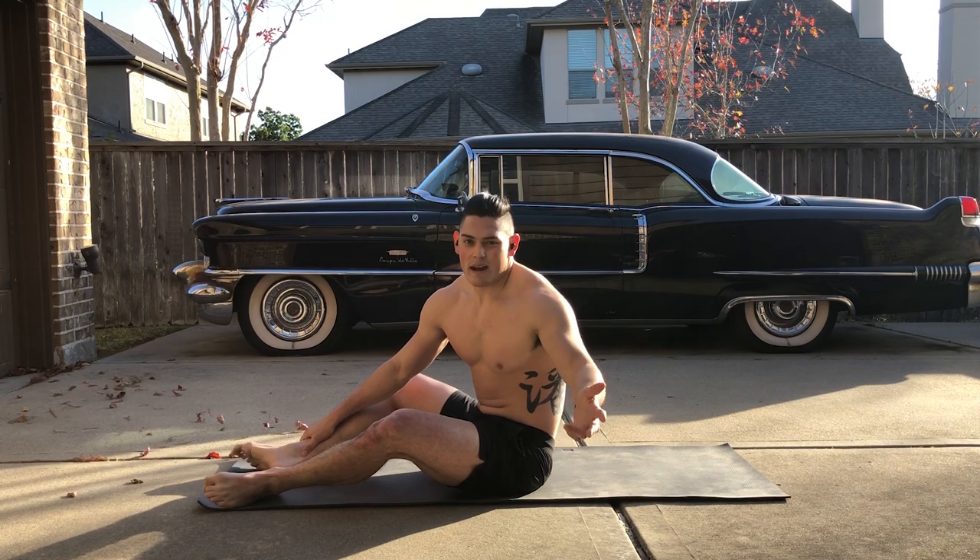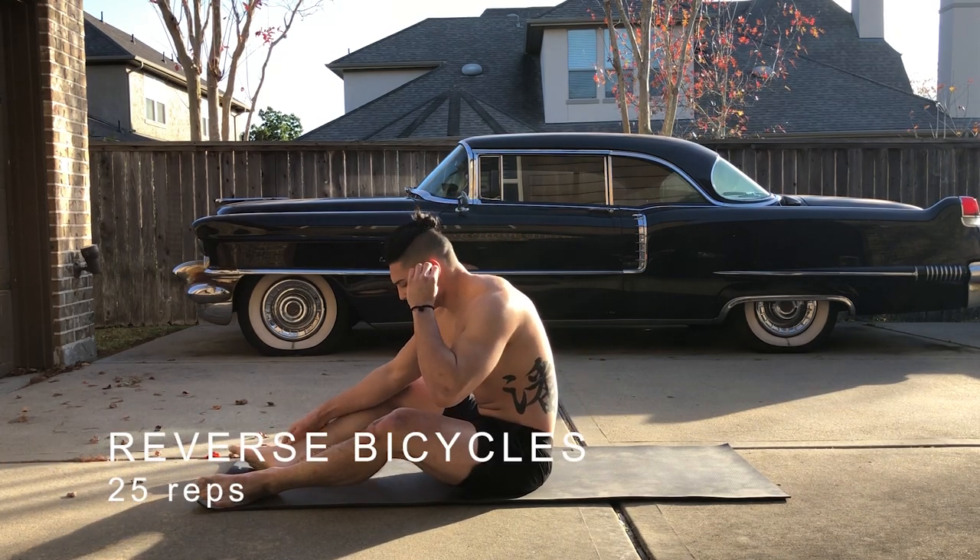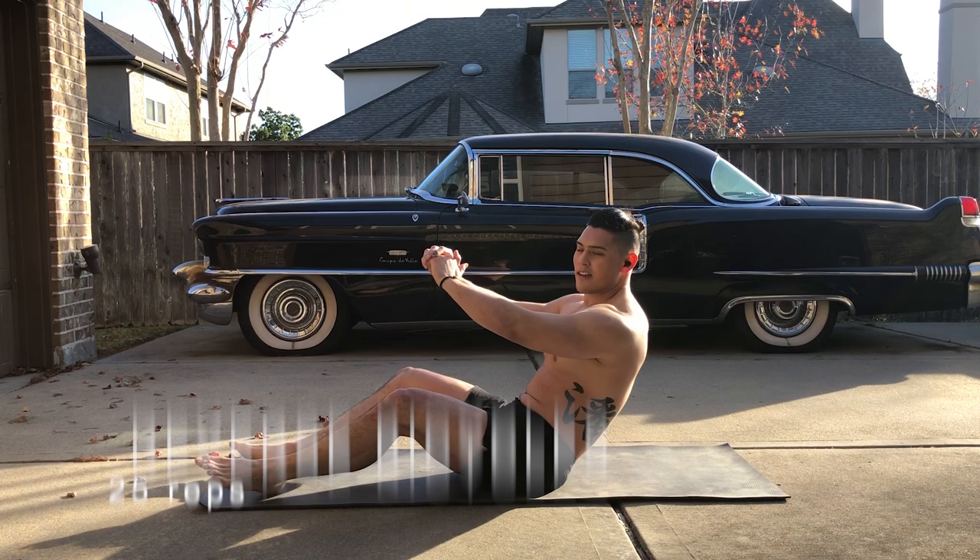Now we're going to do it in reverse. Ready? Begin.